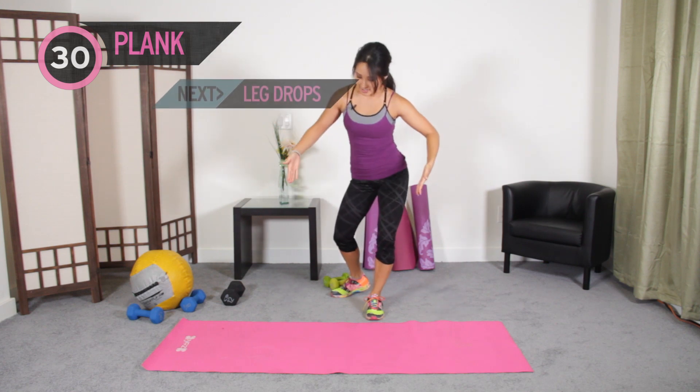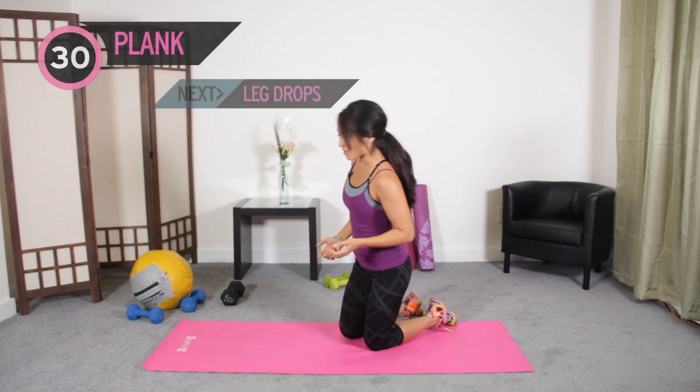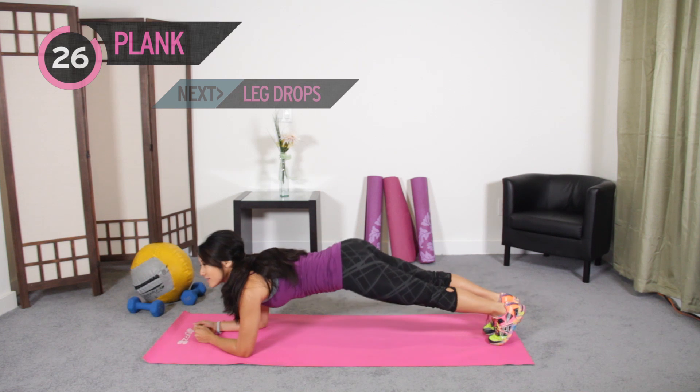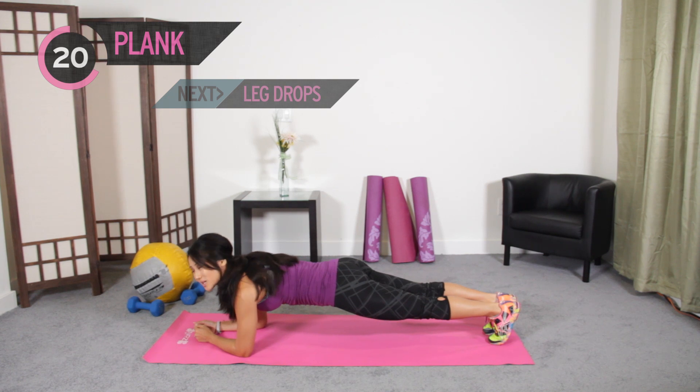As promised, here we are. We're going to hit the mat because pretty much everything we do today is going to be on the floor. We're going to start with a 30-second plank — just get that core activated and warmed up. Butt in the air, no sinking. You know the drill. Start to activate that core by squeezing when you exhale.